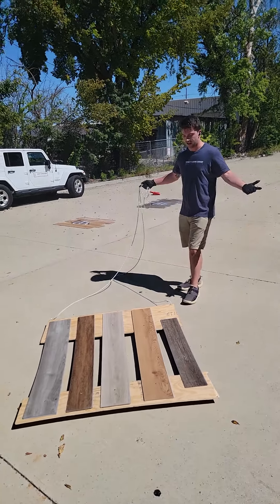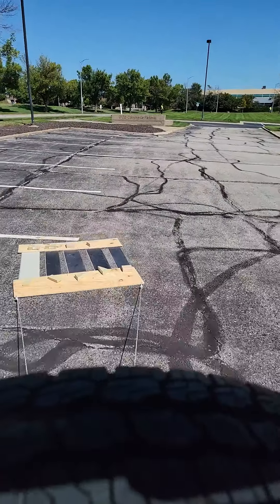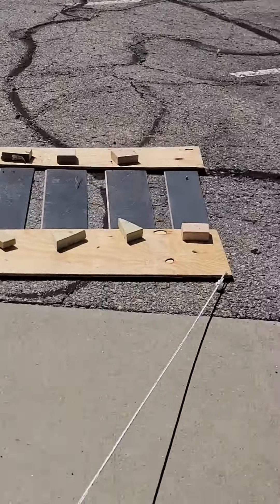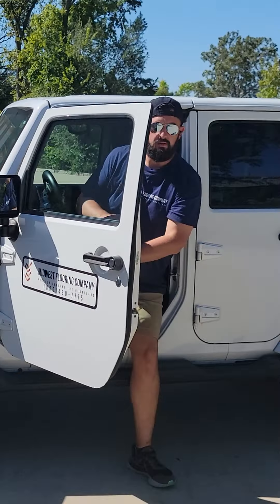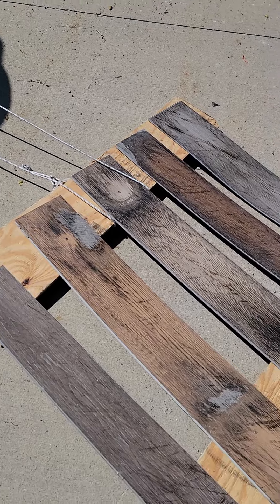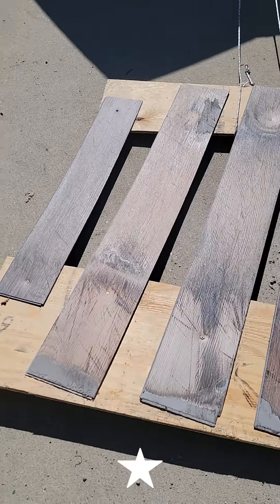The last durability test we came up with, we just threw this thing together — should be fun. Take a look. I think they all did pretty poorly here. We've got a lot of damage and a lot of stuff there.